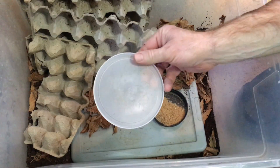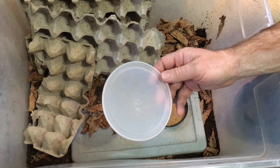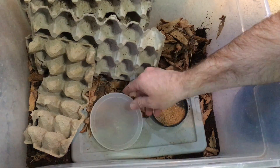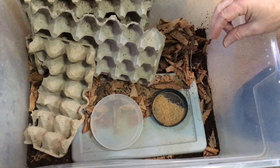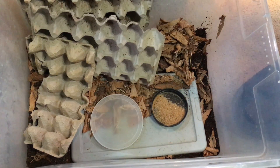This dish is for fresh foods like apple slices, orange slices, zucchini, sweet potato, green beans — all kinds of things that I put in there. It looks like it's time to fill that up again because they've emptied it. Now let's talk about the heating.